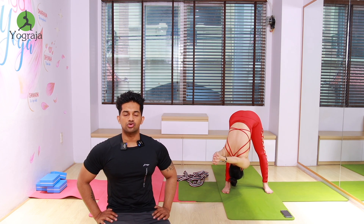Inhale, raise your hands up. Exhale, go down — forward bend, interlock your fingers to the right leg. Come on, go down, stretch your shoulders. More — go down, everybody stretch your shoulders, aim to touch your forehead to the right shinbone.